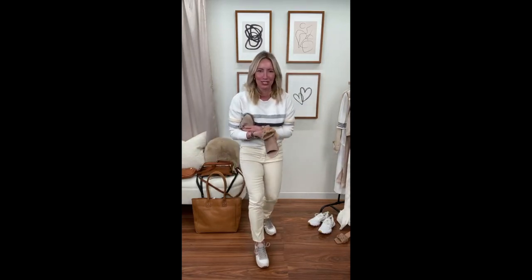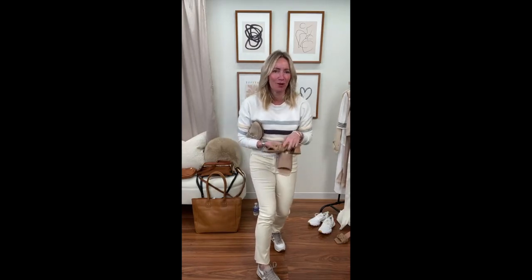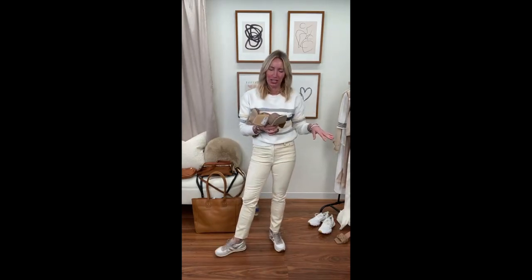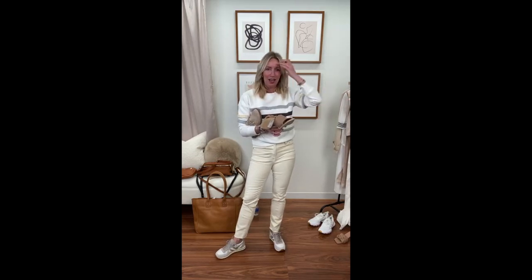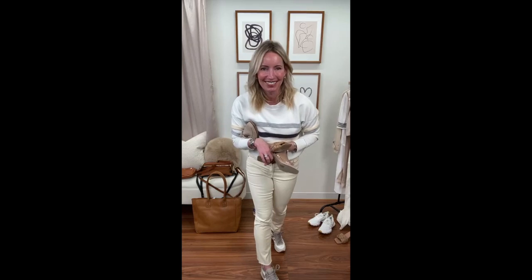We covered a lot of territory today — neutrals from shirts to sweaters to dresses to jumpsuits to sweatshirts to jeans to accessories. We got it all! Takeaway: we need some neutrals in our closet. Go out and get some — it's a perfect way to usher in spring. You can mix them, you can match them, you can have a ton of fun. No rules on this one, just what makes you feel good. Thanks so much everyone, see you next week!